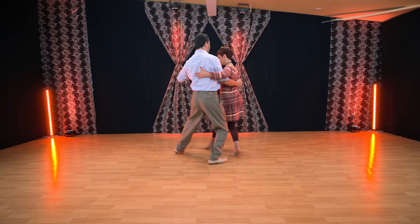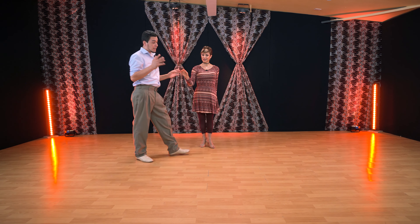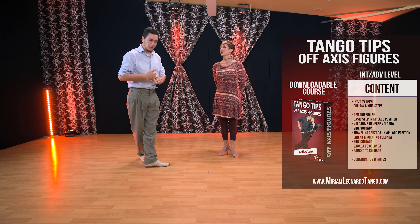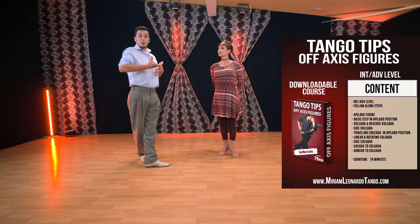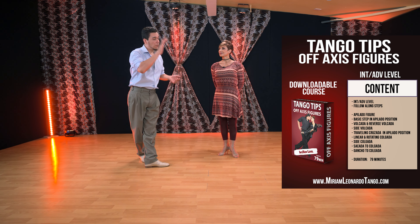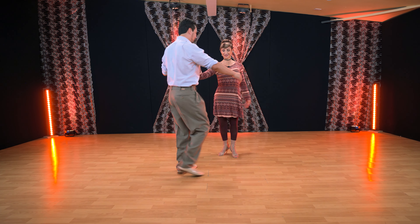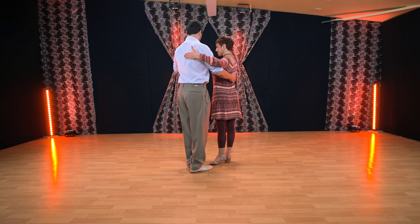We are taking it again from the front ocho and applying the same technique as in previous videos — lifting her point A and point B. If you don't know what that means, check the previous videos, but we'll repeat it a little. Coming from any figure, we take a front ocho, then close embrace and lift.